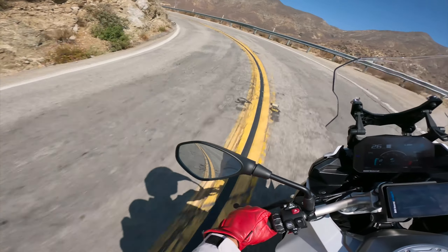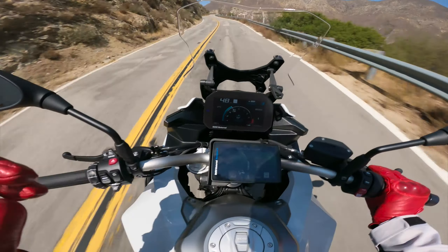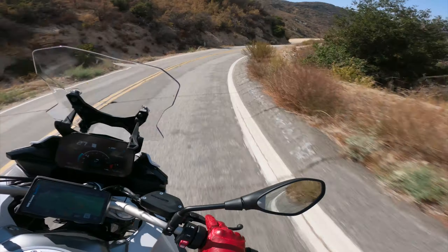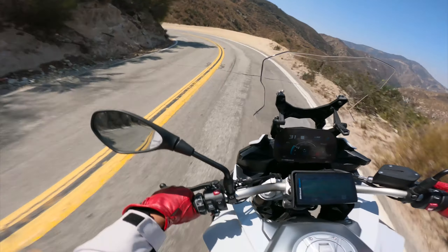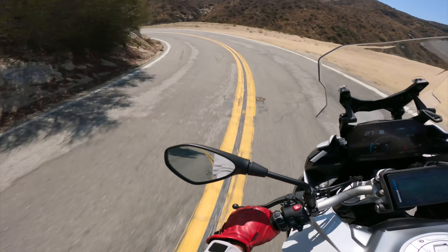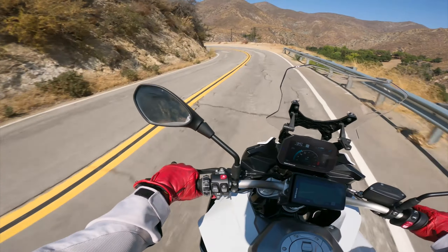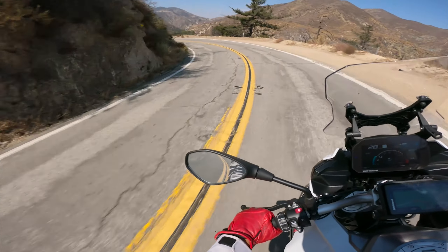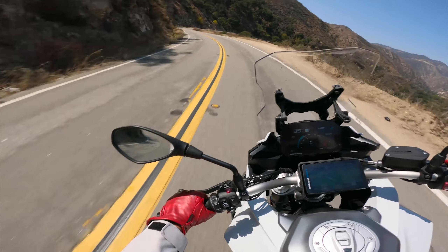Now this bike I'm on, on the other hand, has all the technology, the safety features, the IMU. And if I'm being honest with myself, I'm nowhere near the capability of using a liter bike's full capacity — at least not yet. So I think this R7 is going to be a good start for some track days and to really hone in on my technique.